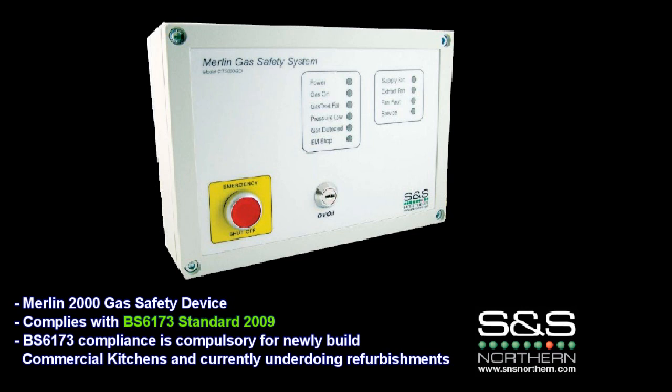The British standard is now a compulsory requirement for all commercial kitchens which are either newly built or undergoing major refurbishments.